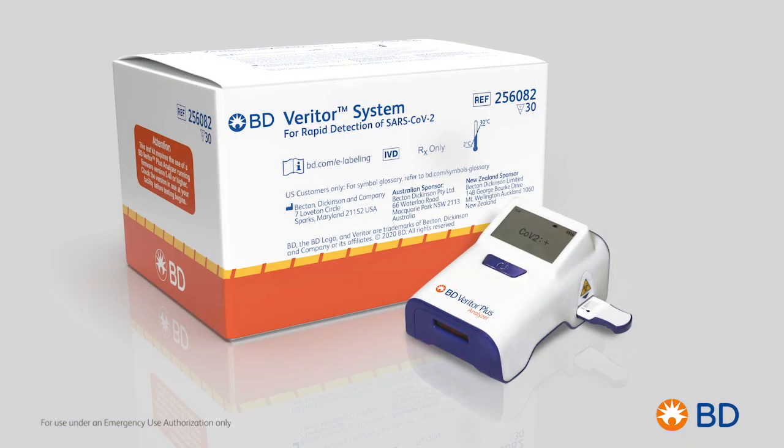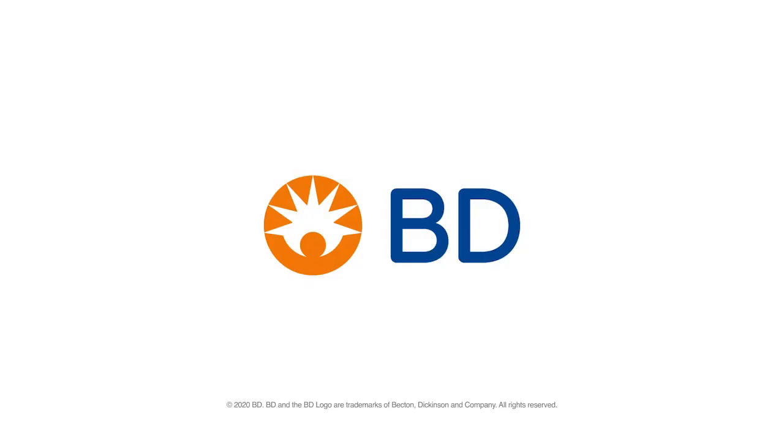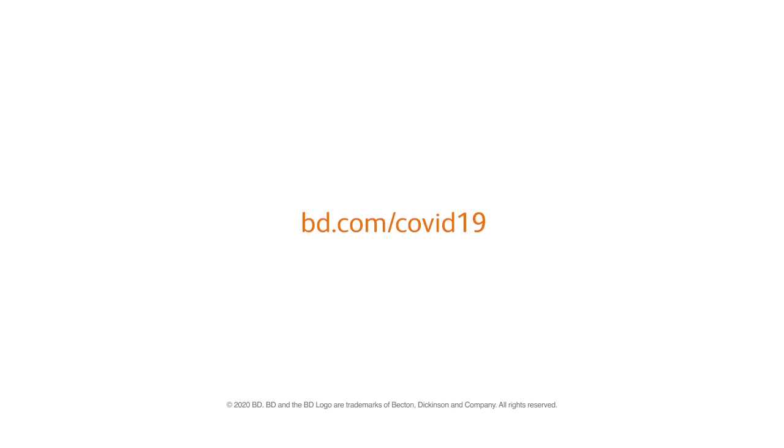The BD Veritor Plus system for rapid detection of SARS-CoV-2 is just one of the ways BD has responded to critical health needs related to the global pandemic. Visit BD.com/COVID-19 to learn more.